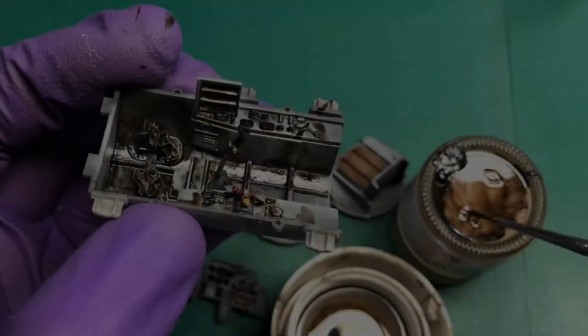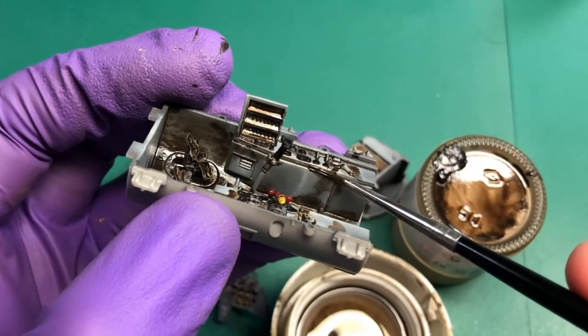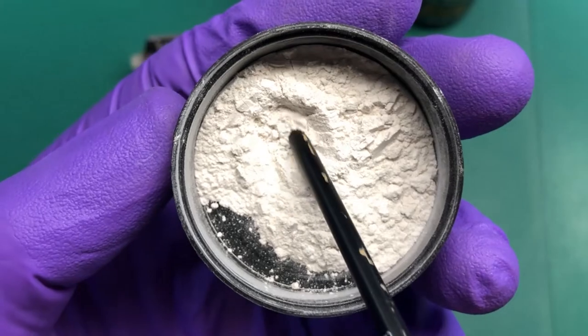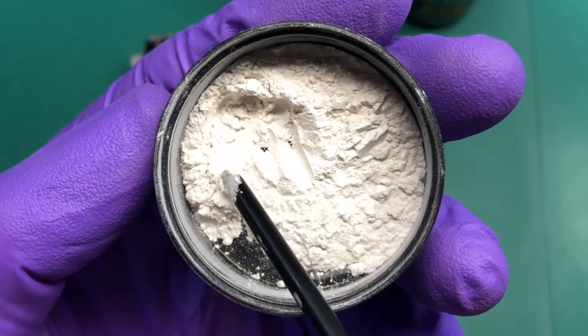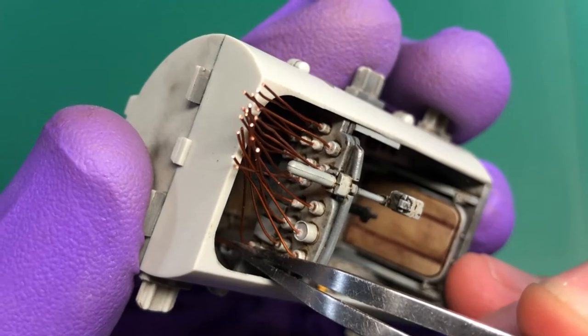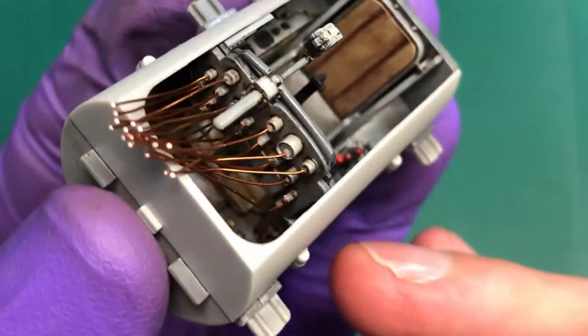On the next episode I'm going to ruin everything I've just done and make it all mucky. I'm going to play with some white powder — it's not what you think — and I'm going to pull my hair out trying to stick some wire into a hole that I can't see. Thank you very much for watching.